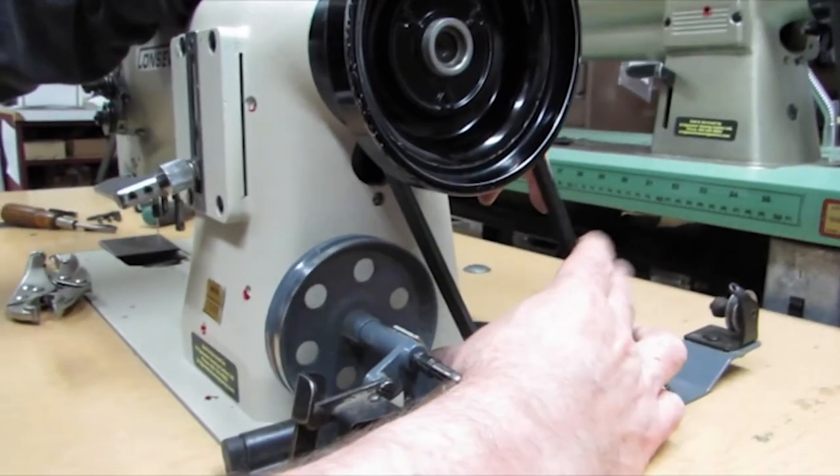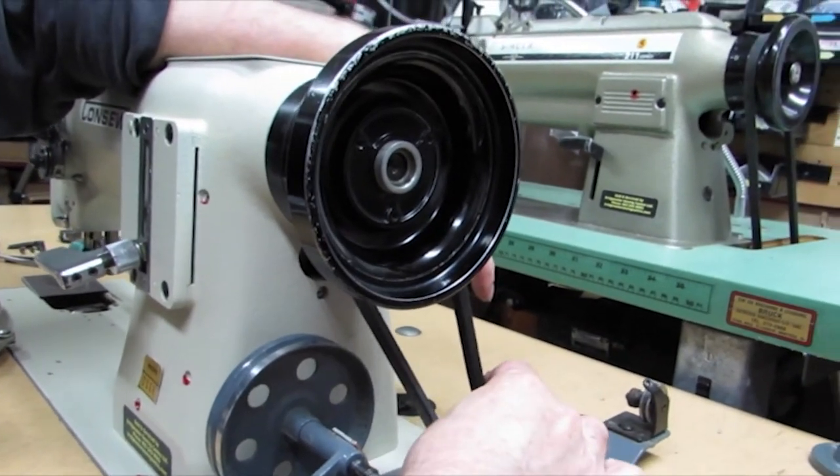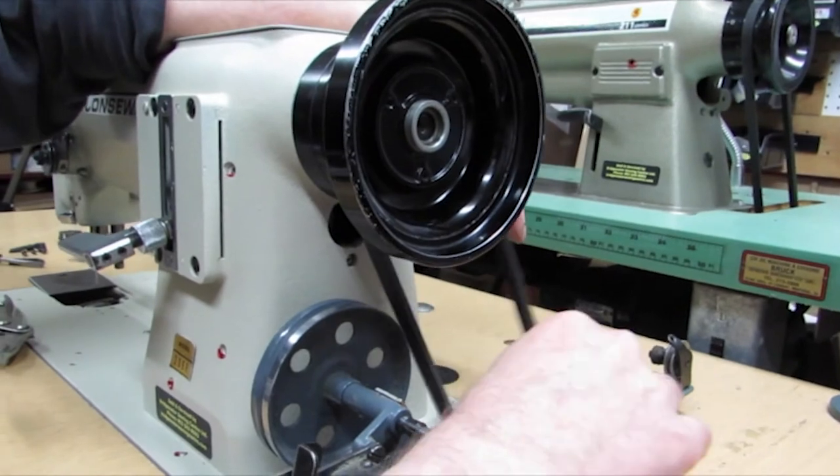I've got it squeezed about halfway in — what that will do is make it easier to control the machine when you start out. The tighter the belt is, the faster it might take off on you.